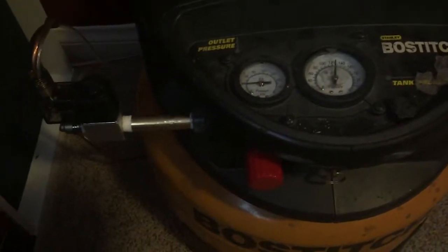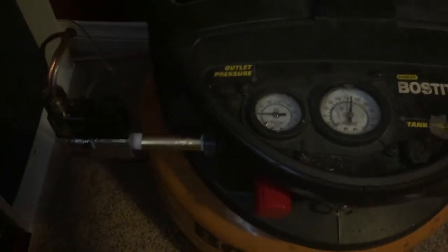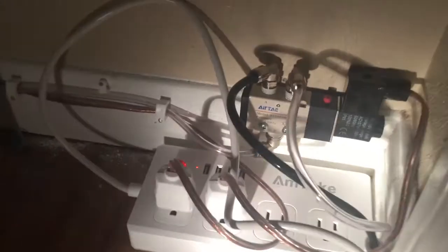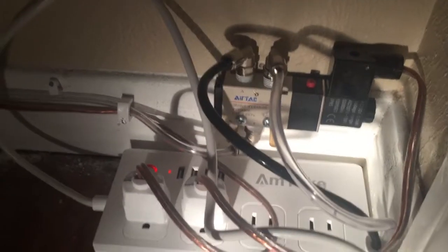Once it sends a signal to activate that outlet, that outlet is connected to a solenoid which is connected to the air compressor running at just shy of 30 PSI. Once that outlet is activated, this solenoid opens, allowing the air to travel from the air compressor back over into the other room. The air runs to this secondary solenoid.